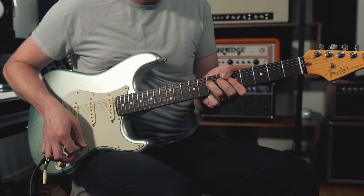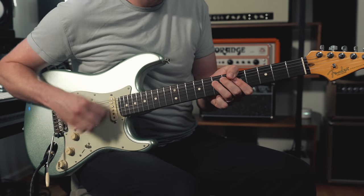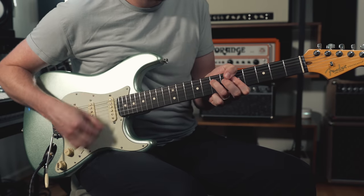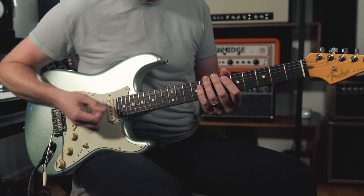Nile Rodgers — famous producer and funk guitar player — I think threads the needle perfectly between busy right-hand percussive strumming and playing something that fits in the pocket and compliments the rest of the rhythm section. If you listen to the song 'Le Freak' by Chic, his band, I think his part on that song is a perfect example. That song is three chords: A minor, D, and C. Theoretically you could play it with full chord strumming, but that's really busy — way too much going on, and it starts to fight and rub with the bass line.